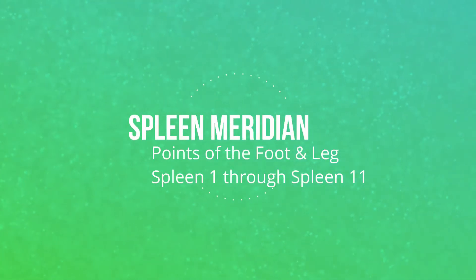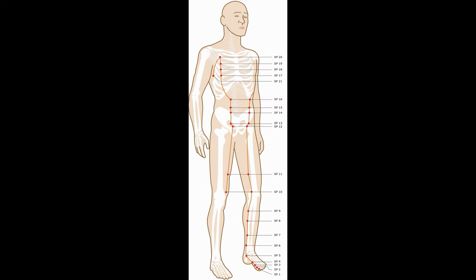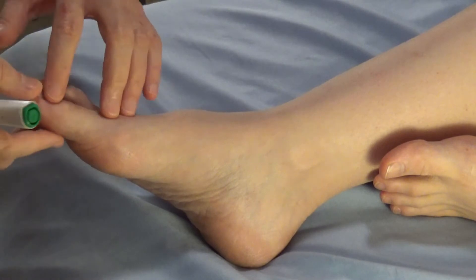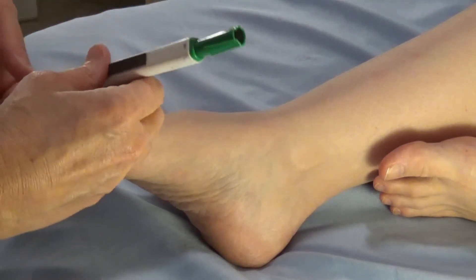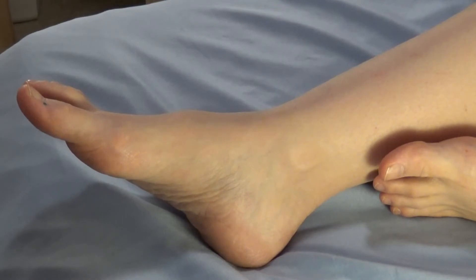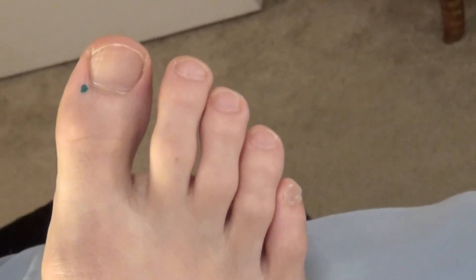Today we're locating points of the spleen channel. We're starting with spleen one on the big toe. Spleen one is a jing well, so we will find that next to the nail bed, approximately 0.1 cun from the medial side of the nail bed. Spleen one is the jing well and wood point, and also Sun Si-miao ghost point.